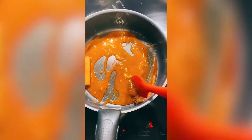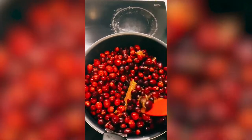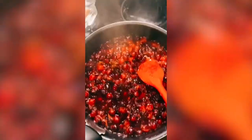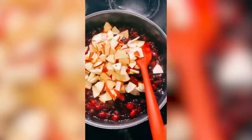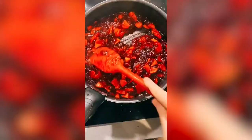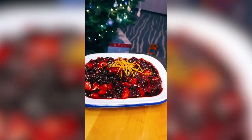Slice your apples in that time. Once it's a beautiful dark caramel, add in your cranberries. They're going to start bursting, releasing all that flavour and juice, but still keeping some texture. Now we need to deglaze the pan. I'm using vodka and orange juice because it's absolutely delicious.